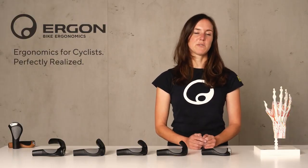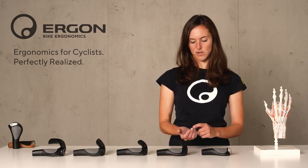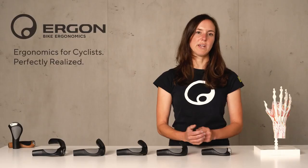The median nerve comes into play when talking about carpal tunnel syndrome, because this syndrome might happen if you're riding in an unphysiological position with the wrist on the bike.